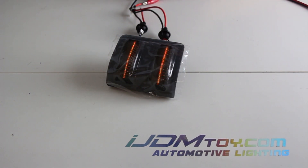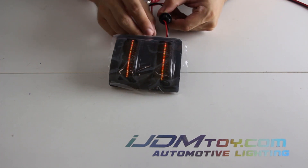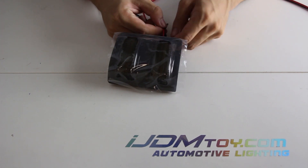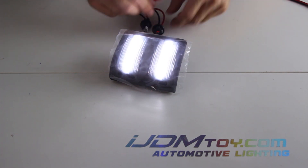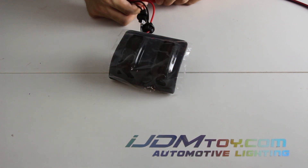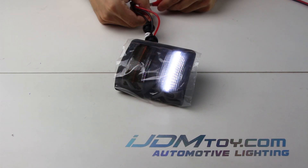If the amber yellow lights are dimly lit, this means only the turn signal wires are correctly plugged in. In this case, simply flip the running light connector. If the running lights are on but only one section flashes amber yellow, your